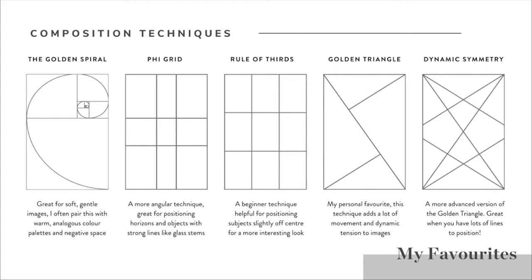The last technique in my toolkit that I use most often is dynamic symmetry. Dynamic symmetry is a more advanced version of the golden triangle - if you look at it closely, you'll see it's actually two golden triangles back to back on top of each other, with those intersectional lines extended all the way through to the other side. This is a really great technique to use if you have a lot of lines to position, such as a really busy flat lay with a lot of utensils or very angular subjects.